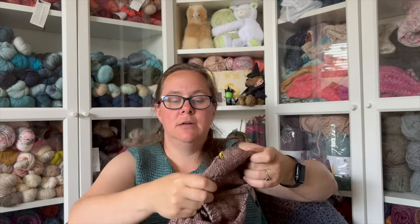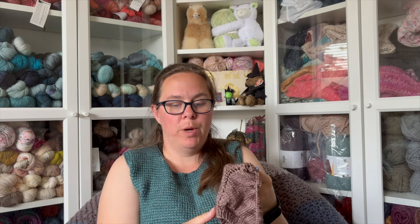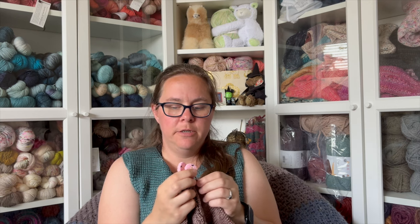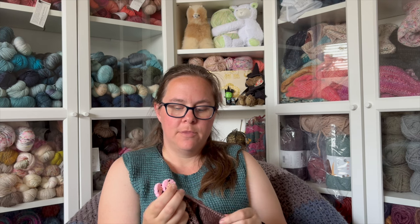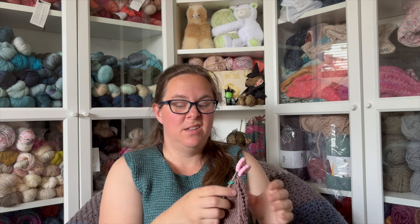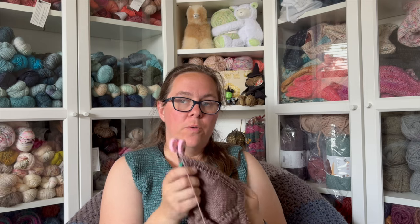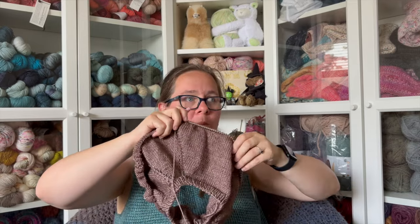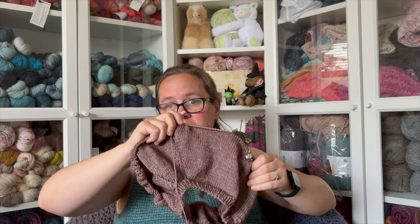This yarn is an absolute dream to work with — no splitting whatsoever. It feels so good in hand along the needles. I use Knitter's Pride Platina needles and it just glides. It keeps its shape and has good ply. They're coming back to Flock so I'm really excited to see their colorways and perhaps pick up more of this Yak DK. This is actually my summer Flock Along — my goal is to have this done by Flock, which is two months out.